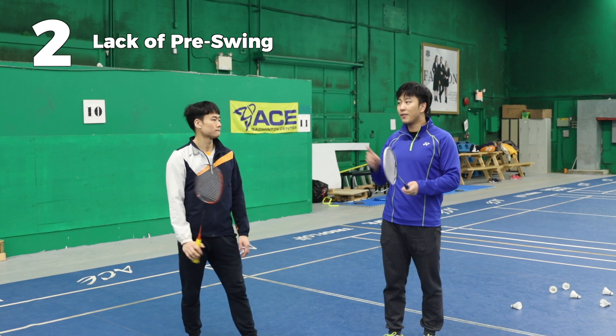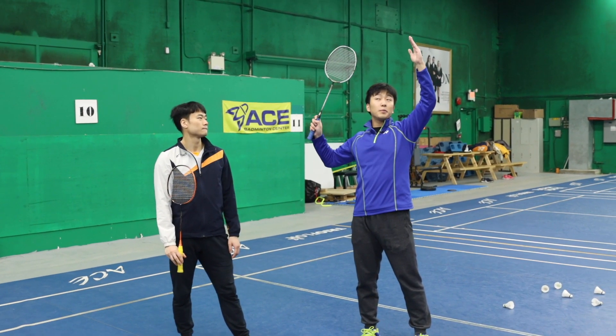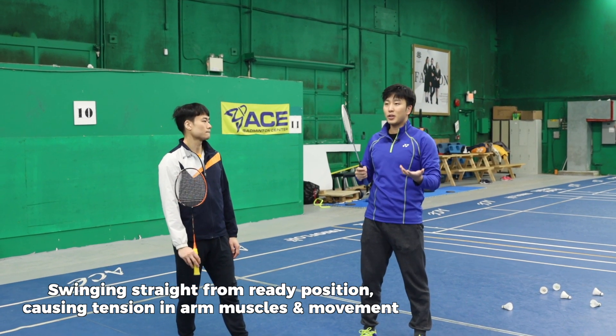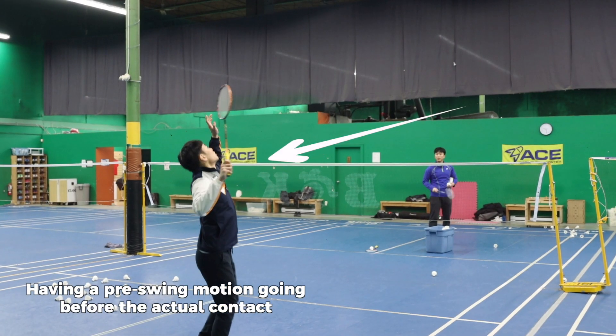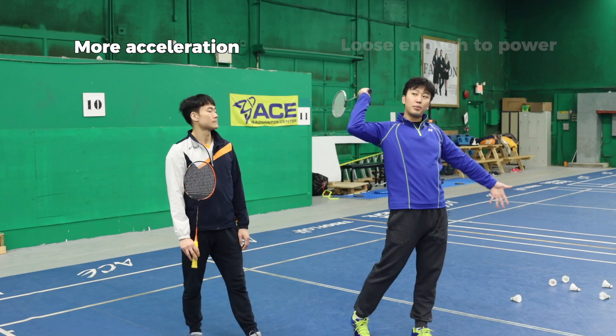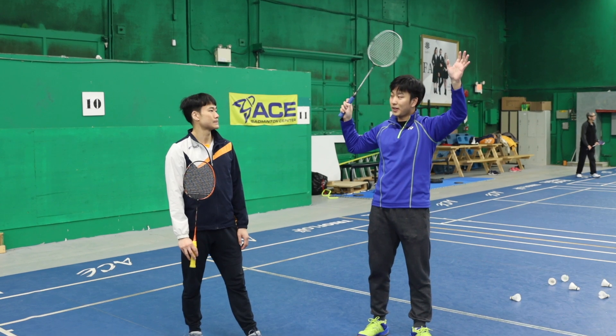Second is that you have no pre-swing. When the bird comes, you go into ready position and swing straight from that position. This will make you overly tense in your smash. It's important to have a pre-swing so that you can accelerate more and still be loose enough to accelerate into tension, rather than starting at tension.